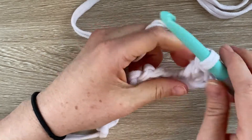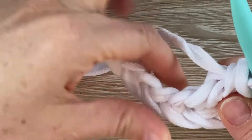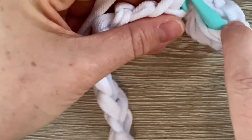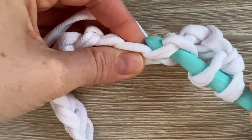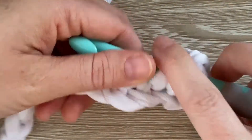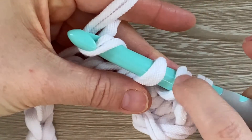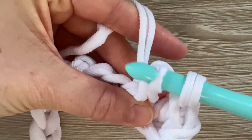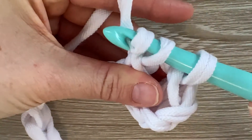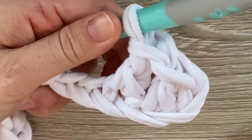So let's do that again. Here's my next chain — I'm going to yarn over first, go into this chain, grab a loop and come just out of the actual chain. And I have three loops on my hook. I'm going to yarn over again, go through the first two loops, twisting my hook. I have two more loops on my hook. I'm going to yarn over and go through the next two loops. And that is my second double crochet.